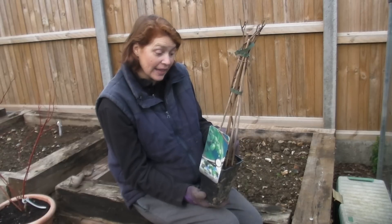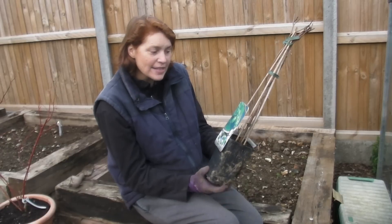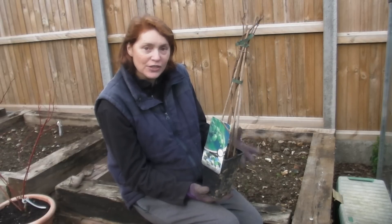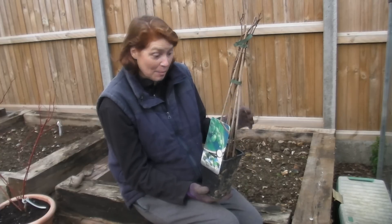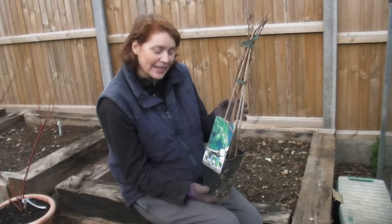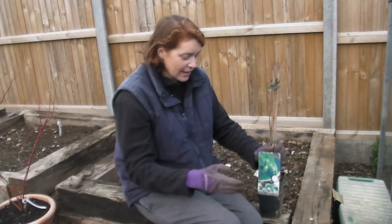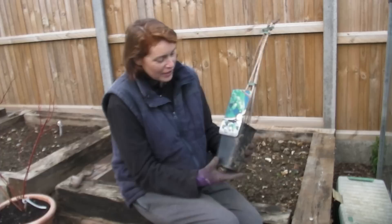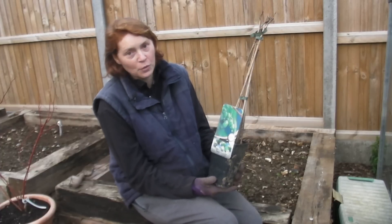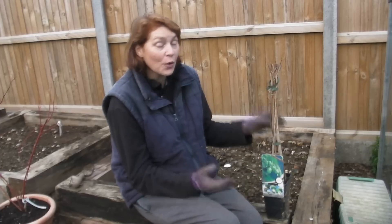Now this variety is called Issai — I-S-S-A-I. The reason I chose this one is because it's self-fertile, so it will produce fruit without needing another plant, and it's a fairly compact plant — it doesn't have to stretch out a huge amount.